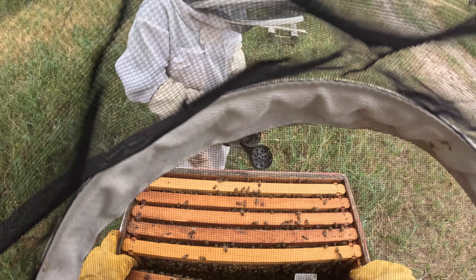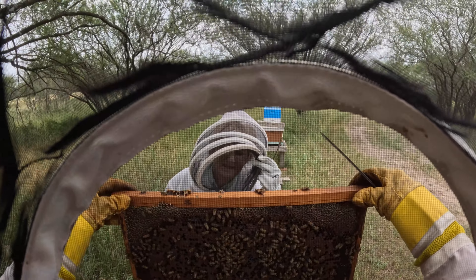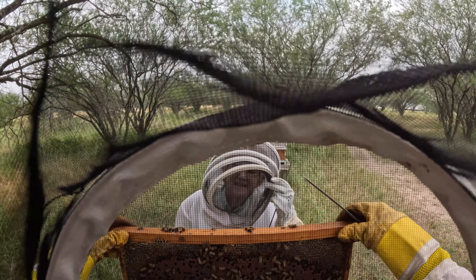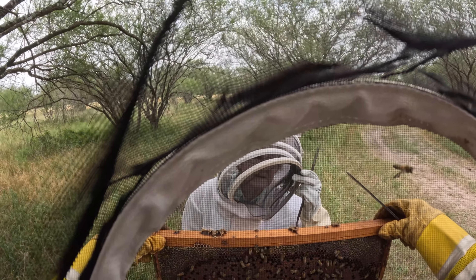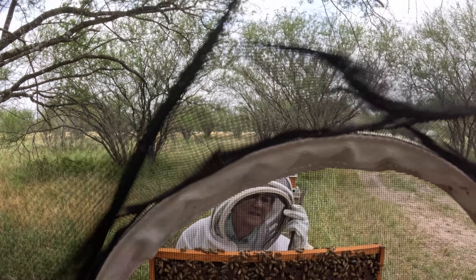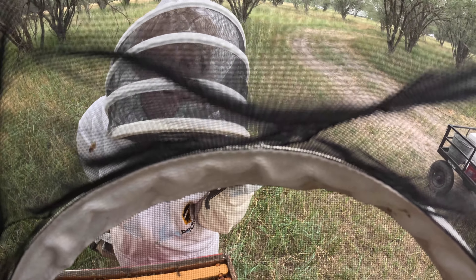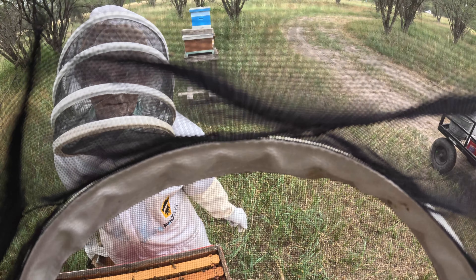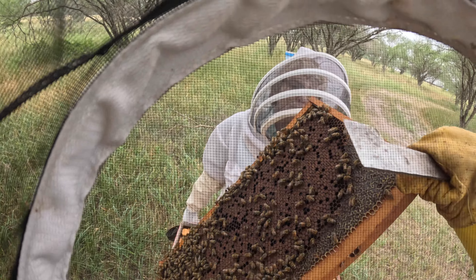Here is another brood frame. More queen cells on my side. I do not see any queen cells on your side. Oh, I see it there at the top — this one looks like it might have... yeah, these both have larvae in them. So they are wanting to swarm.